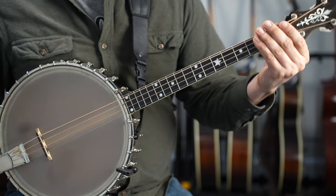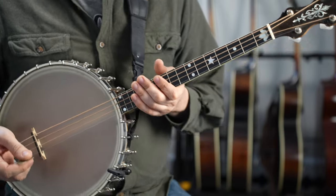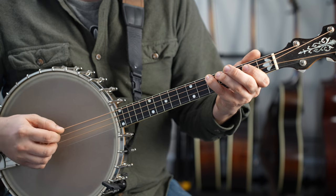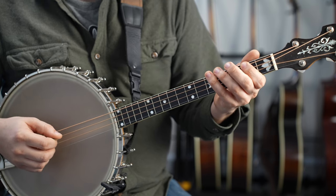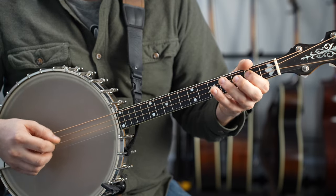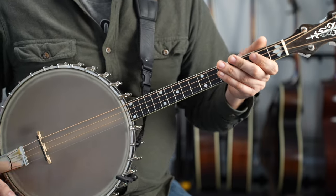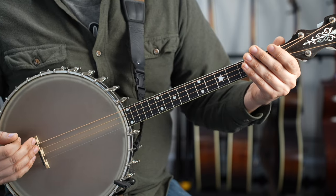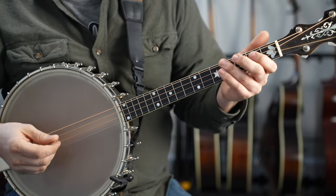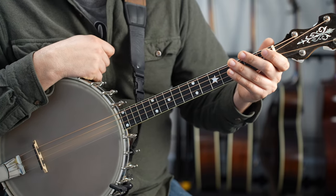That said, if you have a longer scale instrument or that stretch isn't comfortable for you, you can use what I refer to as guitar scale fingering, where your pinky takes over the fifth fret. So you have open G, second fret, fourth fret with your ring finger, fifth fret with your pinky — so your hand doesn't need to stretch out as much. When I play a full-scale tenor guitar or octave mandolin, I'm usually using that guitar fingering. I can just get away with this mandolin style fingering on this instrument because it's a particularly short scale instrument.